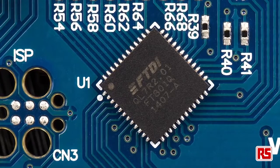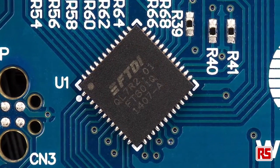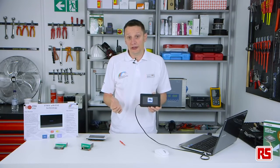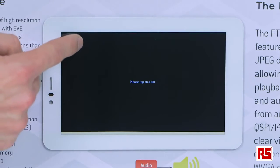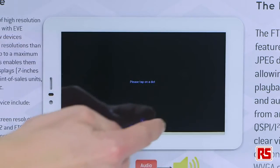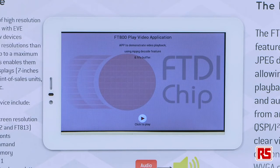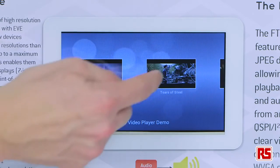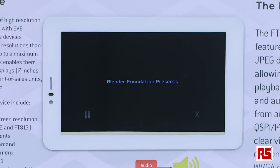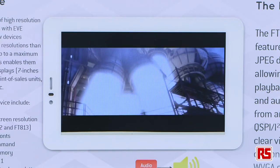The FT801 chip, which is used on this module, has multiple applications — for example, a home security system where this could be connected to a camera. We have now brought out EVE2, which further expands the family to increased resolution. The resolution is now up to 800 by 600 pixels, which can be used on a 7-inch screen. We've increased memory, added quad SPI to give us four times the speed, and it's also up to 24-bit RGB.